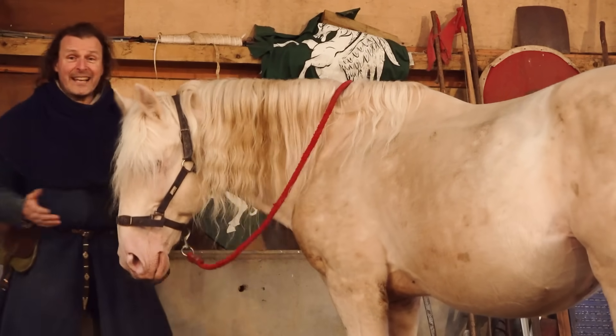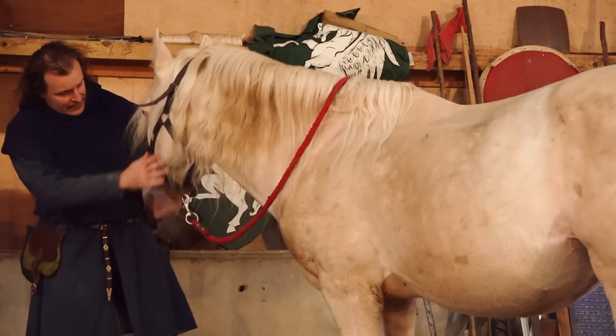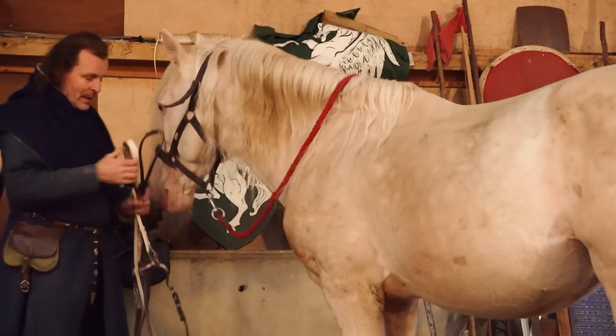You'll notice he's in what's called a head collar to begin with, so he's just got something that's going to allow him to be controlled. He's actually pretty good but he doesn't even need this. Here's the bridle.